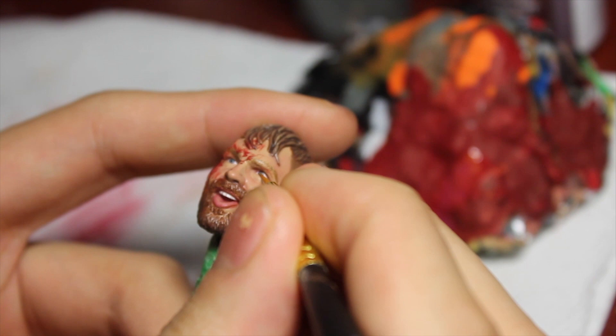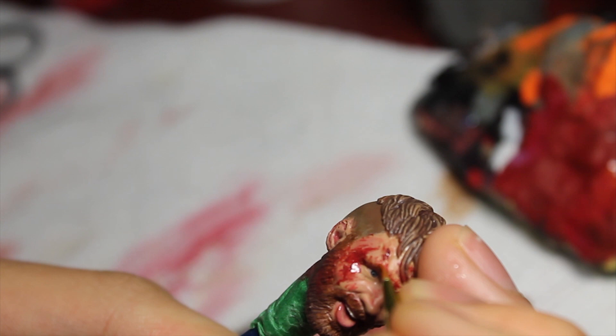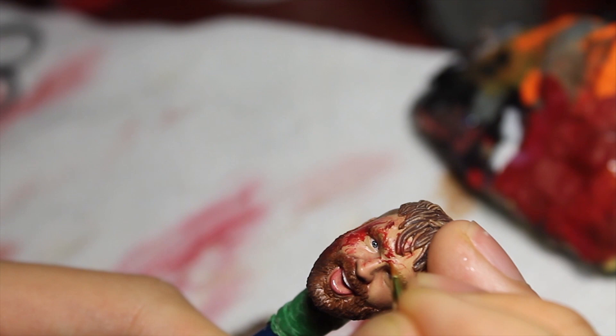I like to gloss the eyes, the lips, and in this case because the mouth is open we also have to hit the tongue and the teeth - those are all parts that require a shine. Last but not least we've got to shine the blood to make it look fresh. Some fresh blood going down the face of Jon Moxley - I hit the top parts and also put blood into the beard and hair that are soaked in blood.